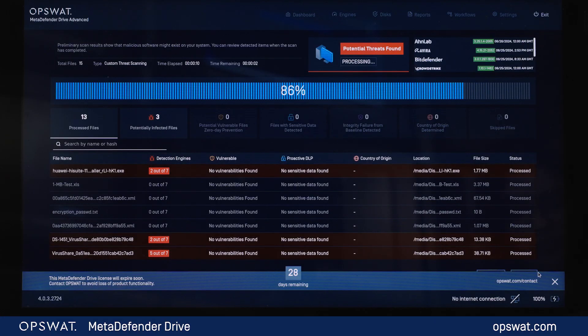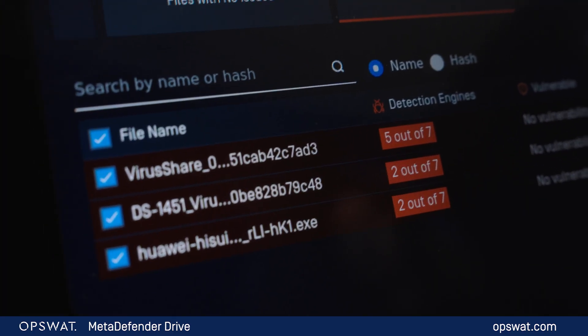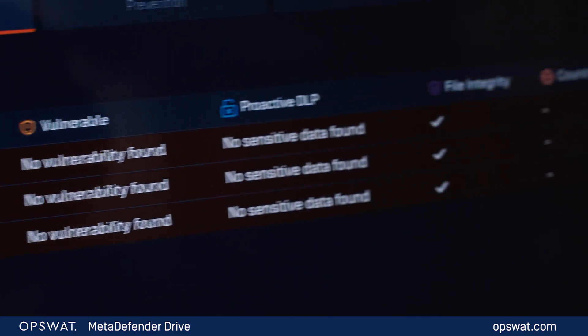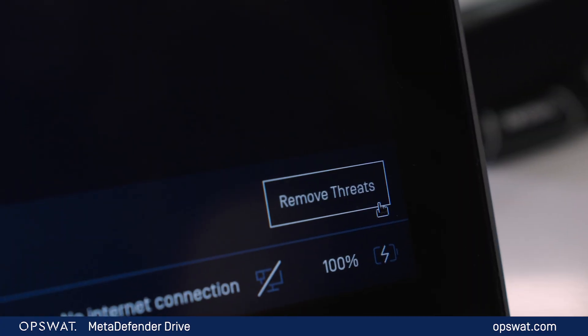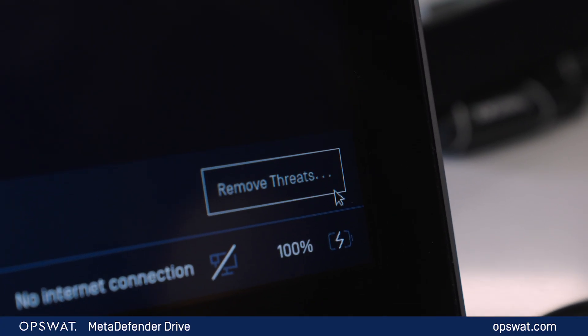In this video, we'll dive into how this innovative solution can detect and eliminate threats, ensuring your systems remain secure and compliant. We'll explore how the built-in display simplifies the scanning process, allowing you to view results directly on the device for quick and informed go-no-go decisions. Stay tuned to see how MetaDefender Drive Digital Display can enhance your security protocols and protect your critical infrastructure from vulnerabilities.